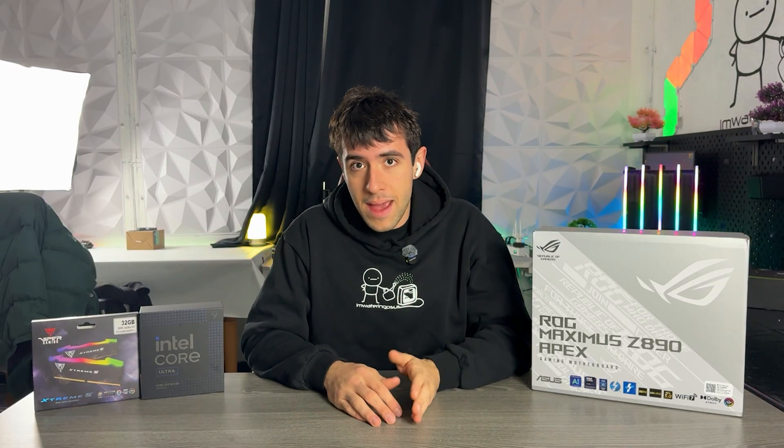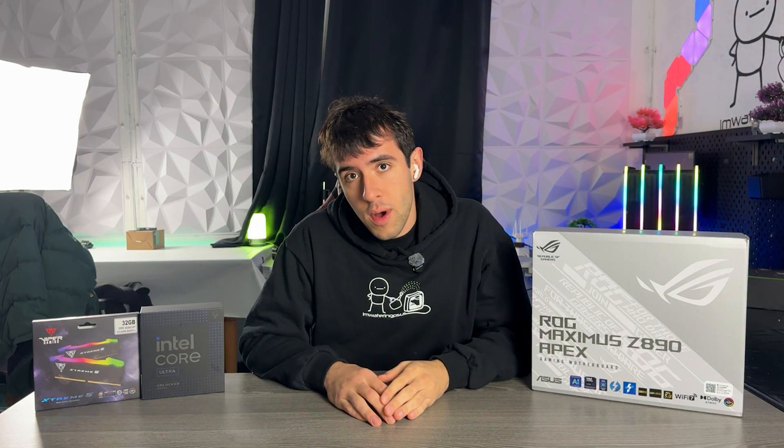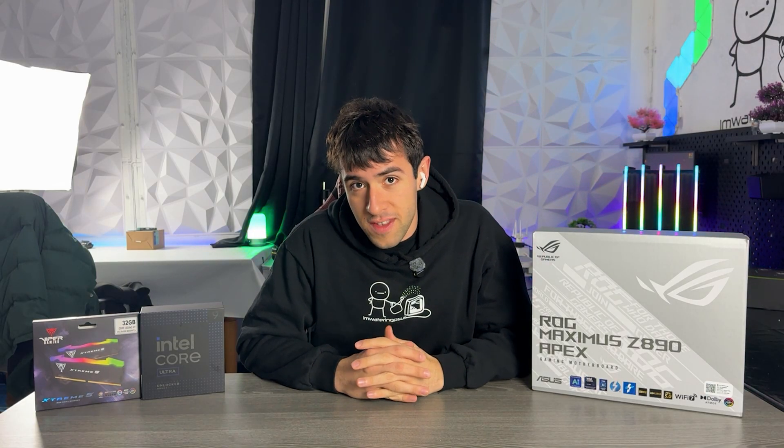But this is a motherboard made for overclockers and for people who actually care about their enthusiast hardware. So of course, it has my recommendation. With that said, let's get into the video.